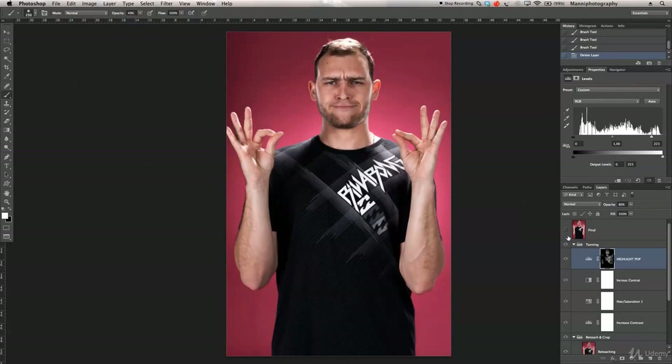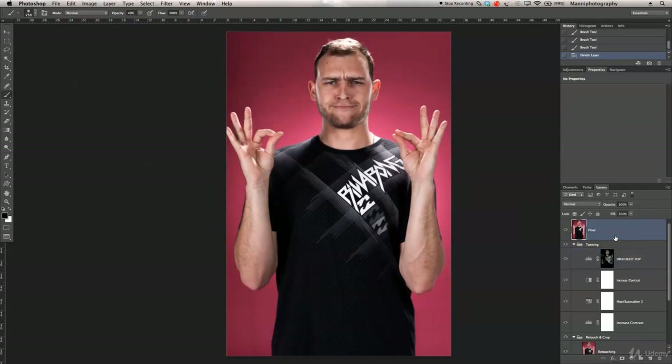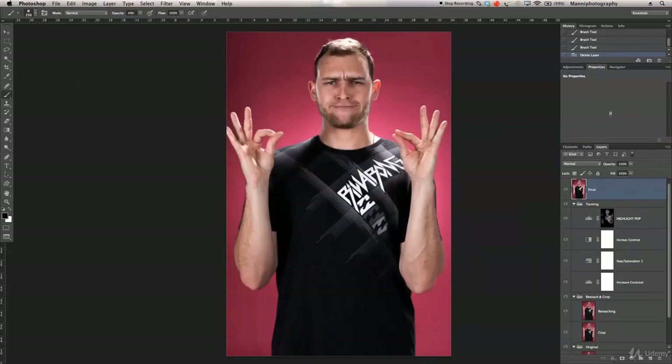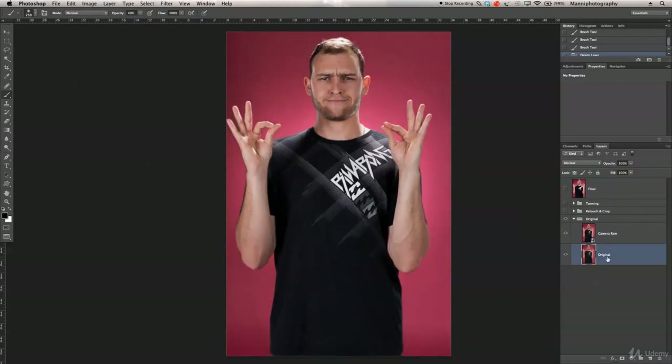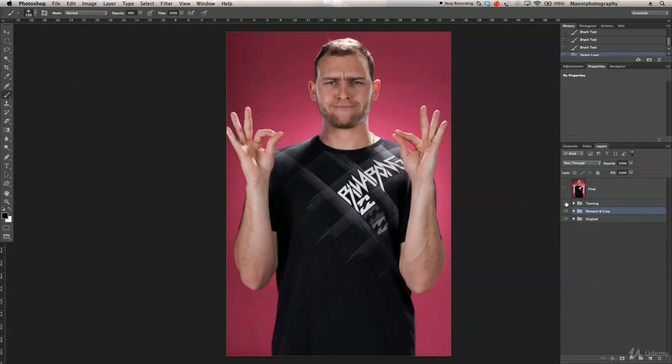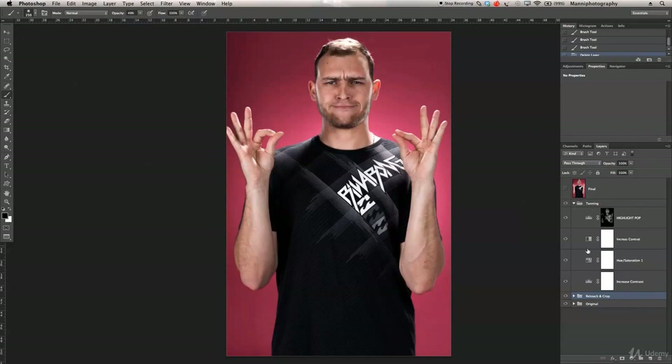After that, I used the master shortcut Command+Alt+Shift+E to create a flattened final layer at the top. To keep the PSD organized, I grouped everything: an 'original' group with the camera raw and original shot, a 'retouch and crop' group, and a 'tuning' group for all the adjustment layers. The final merged layer sits at the top. That was my quick tutorial — hope you guys learned something. My name is Manny, thanks for watching, and see you in the next tutorial!